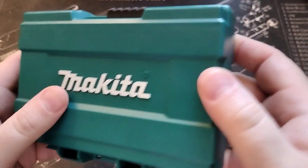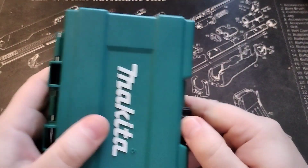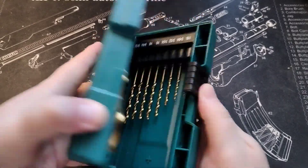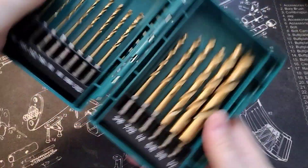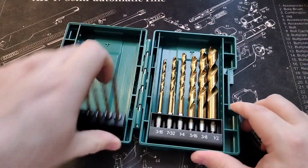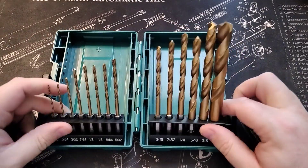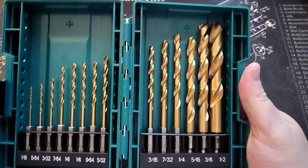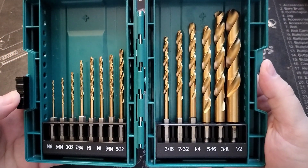Comes in this really nice hard case — Makita, made in Japan. It opens up a weird way, kind of opens the other way, but it moves forward for easy access. Yeah, it is what it is — some good stuff for the impact driver, gonna give this a try.